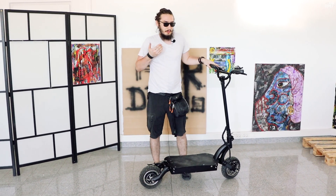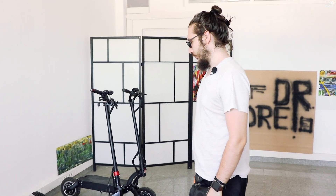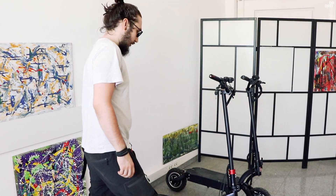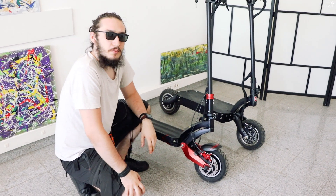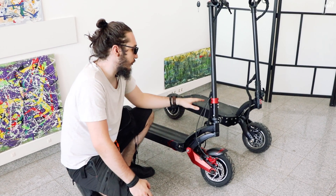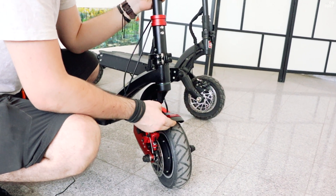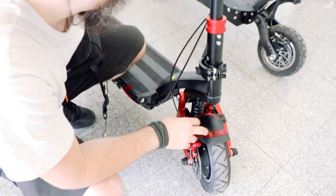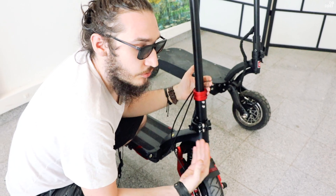Dacă ar fi să aleg între astea două, la mine e simplu — DM10. Aripile de la 10X mie nu-mi plac deloc. Nu înțeleg ce caută chestia roșie pe față și pe spate — nu au lumini în ele, nu sunt ochi de pisică, sunt niște plastice roșii. Brațele de la 10X, în schimb, au un design foarte frumos. La DM10 este un braț standard, ca la Dualtron.